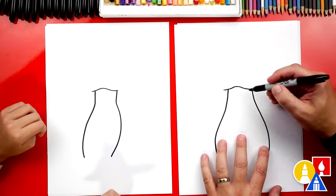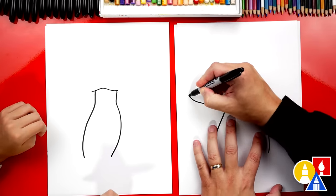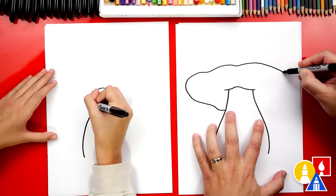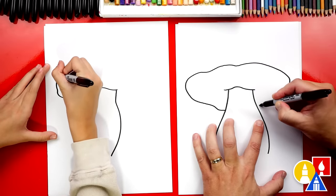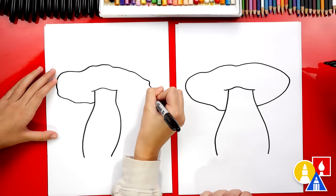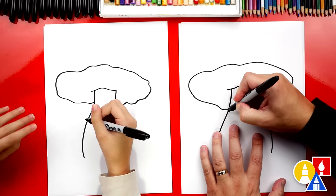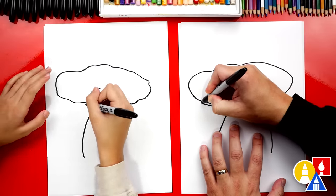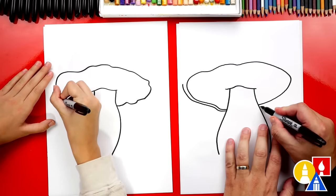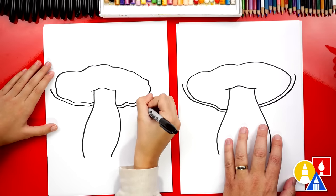Now let's draw the cap of our mushroom, or the top part. We're going to start here and we can draw it kind of wiggly too if we want — come out to the side, then come back around, and then connect back in. I like how wiggly you made it. Now let's draw the very top. I'm going to come out like this and follow it around until I get to the side. We could do the same thing on the right side — come over here and draw it coming out to the edge.